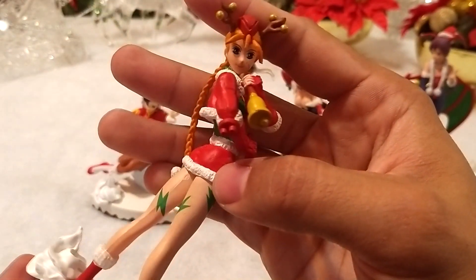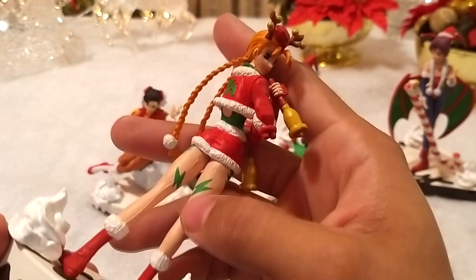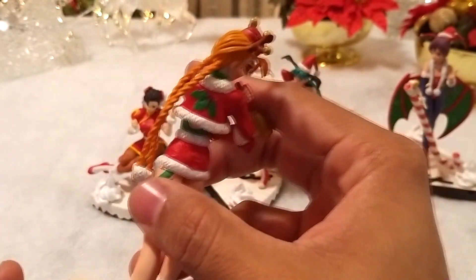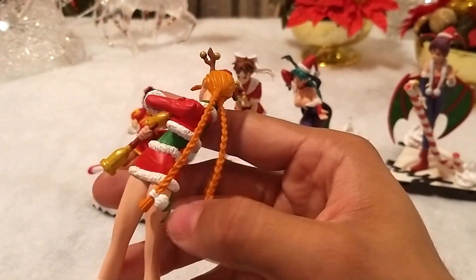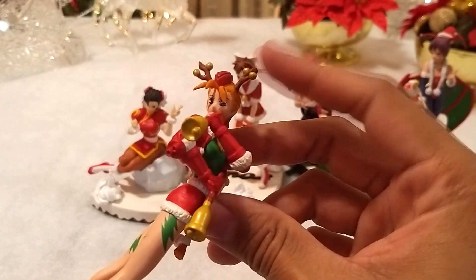Cammy se ve adorable en este disfraz, tanto que ni siquiera me importa que las líneas de moldeado sean muy notorias. Definitivamente es a la que más trabajo le pusieron.